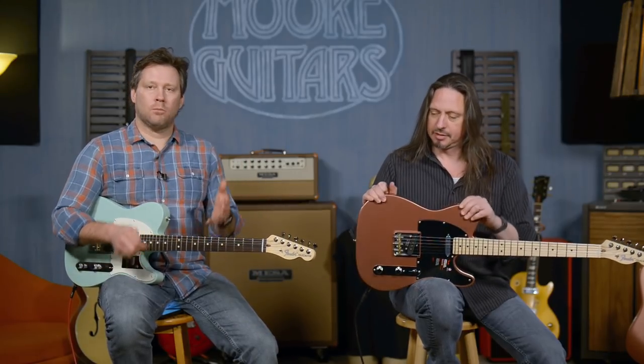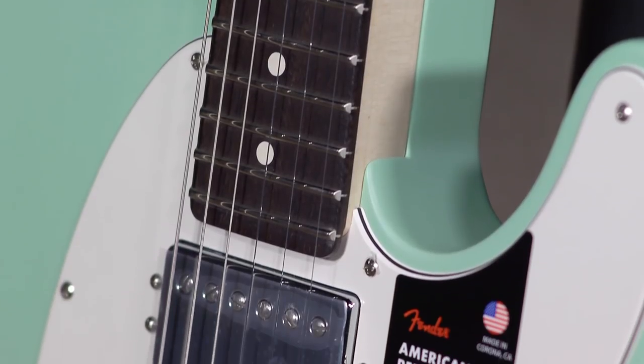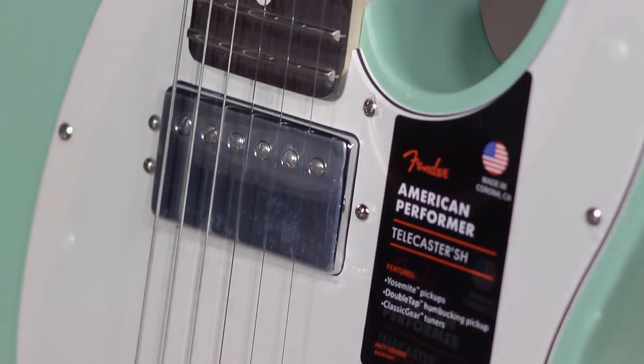We here at More Guitars would love for you to try these guitars out. We're low-pressure people — we're here to make people happy. If we can get you the information you need to pick out the right guitar, amp, or pedal, that's what we're here for. Call us, live chat on the website at moreguitars.com, or email us. We hone in on a few brands and do really well at those. Fender American Performer tellies — one with a humbucker, one with the lipstick. See you later!